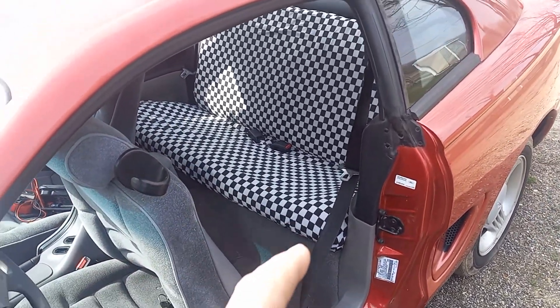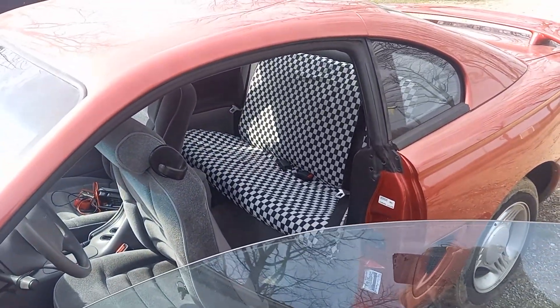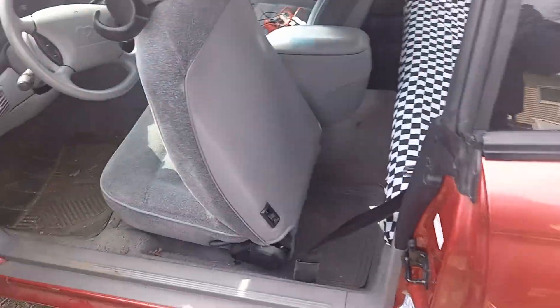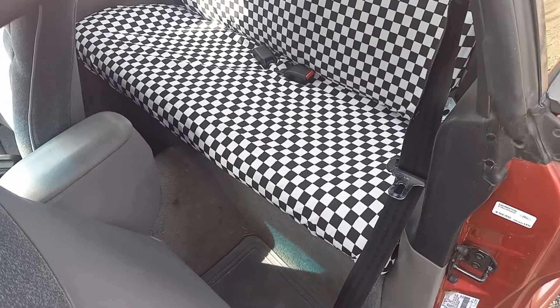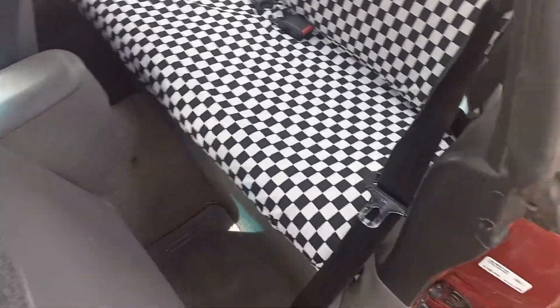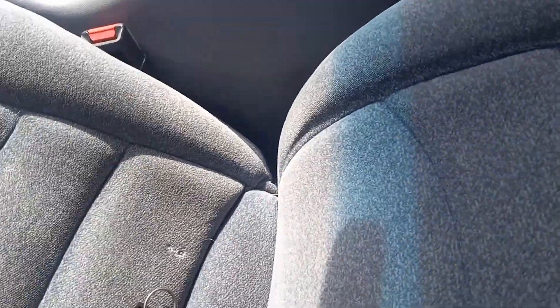The bottom is a separate piece of material than the top. It was just some that I got at one of them Goodwill stores — checkered flag material. So if I want to, I can just pull this out and leave the back in, and it would just be checkered. But anyway, I was just messing around with it.